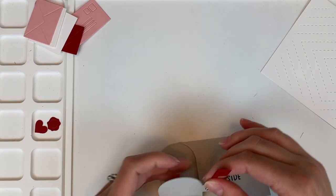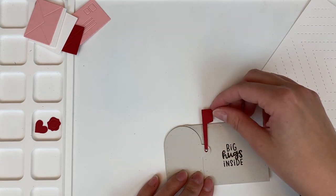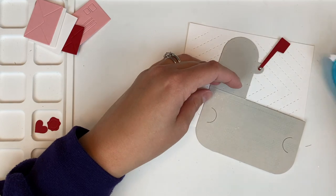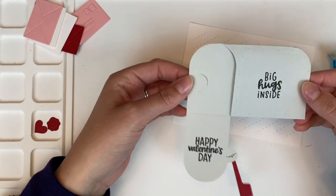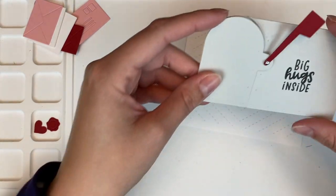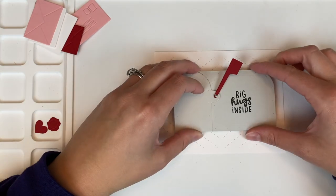These little mailboxes from the die remind me so much of elementary school and passing out valentines. I had a teacher once and we would put these little mailboxes on our desks and everybody put the valentines in there. I think that was the inspiration behind this card and using this die to make a Valentine's Day card.